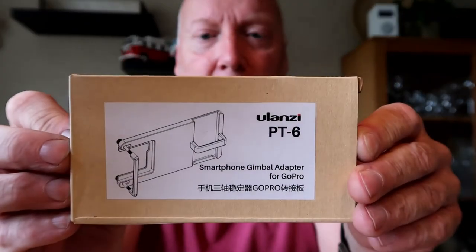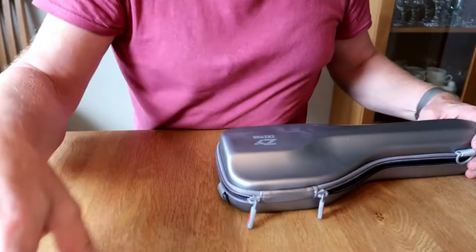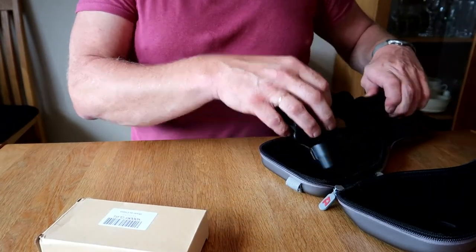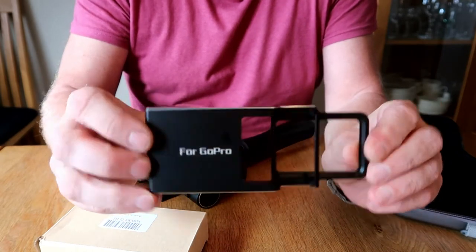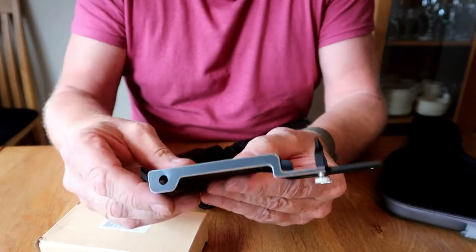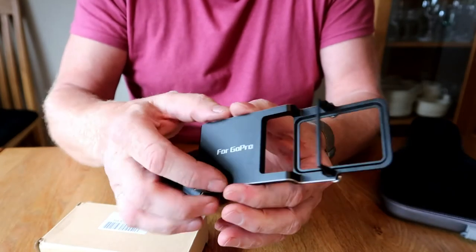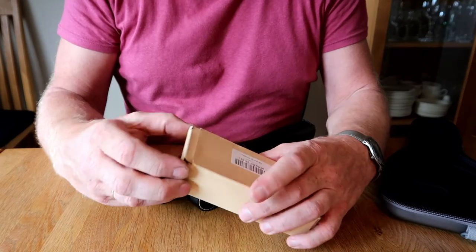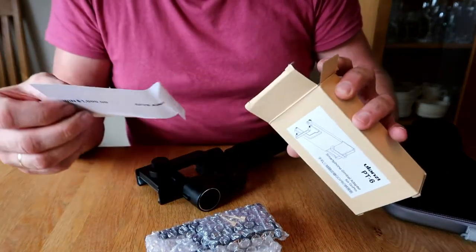But that's not all — I have one more thing for you. I also have this one from Yulansi, and this is for my Smooth Q gimbal stabilizer. If you've watched my channel, you may remember I did a review of this. It has a completely different design and you cannot put the microphone adapter anywhere except with tape or rubber band. But this solution from Yulansi is a much cleverer solution.